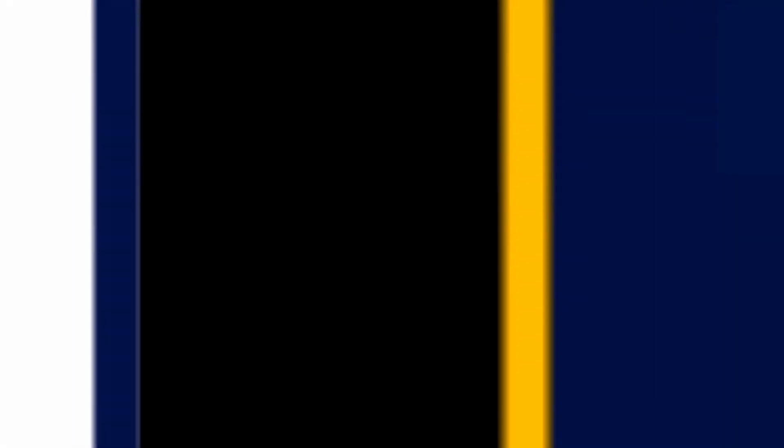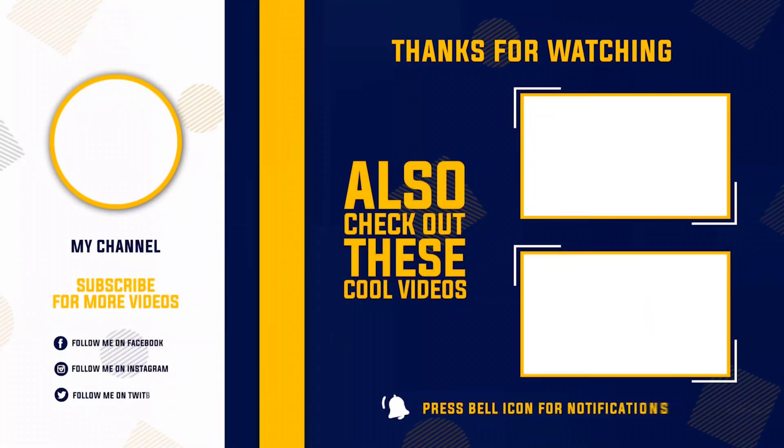If you found this useful or helpful, please like this video. For more interesting videos, subscribe to my channel.